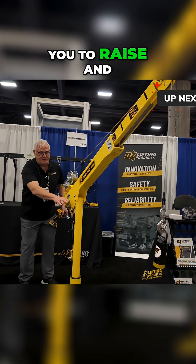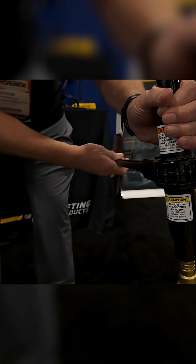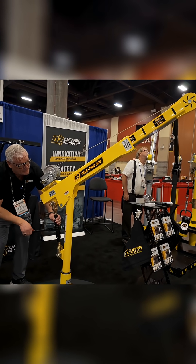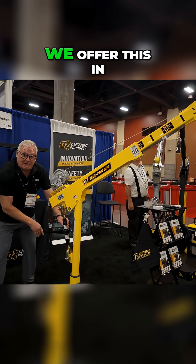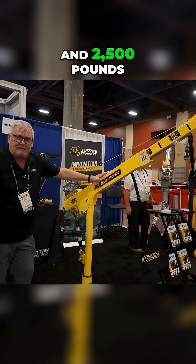The screw jack allows you to raise and lower the boom from horizontal to 45 degrees. We offer this in three capacities: 500, 1200, and 2500 pounds.